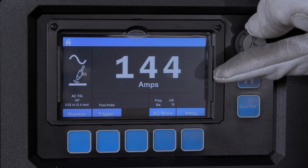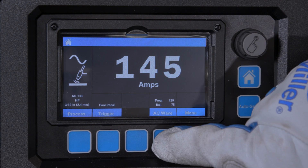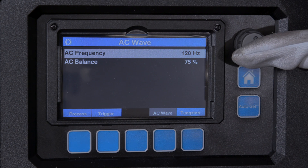There are a lot of variables when it comes to TIG welding. If you find that the settings don't exactly fit your application, simply adjust your parameters as you see fit.